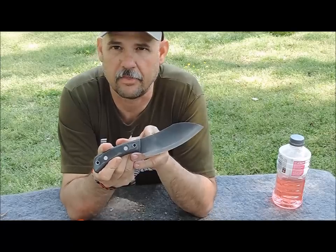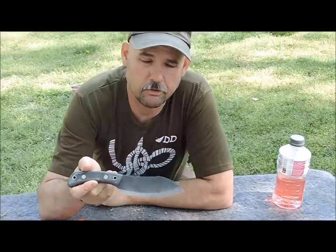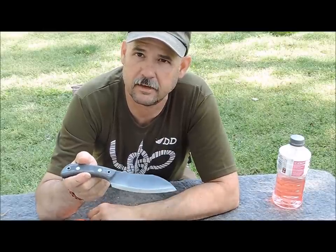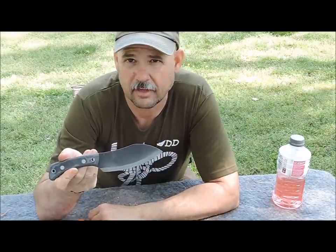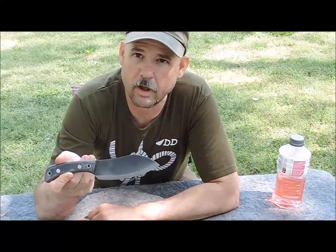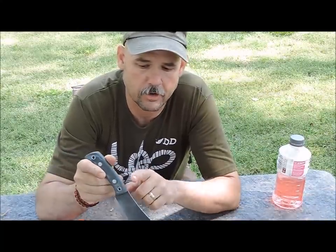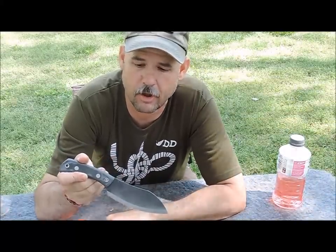There are certain times where kydex comes in awfully handy, but where this knife really shines is when I was processing some game this year — larger game. I used this as my primary butcher knife for the last two deer that I processed, and it did an absolute fantastic job. So for processing food and doing kitchen type chores around camp, it's just a great tool. Being 1095 high carbon, you can also throw sparks off that 90-degree spine.